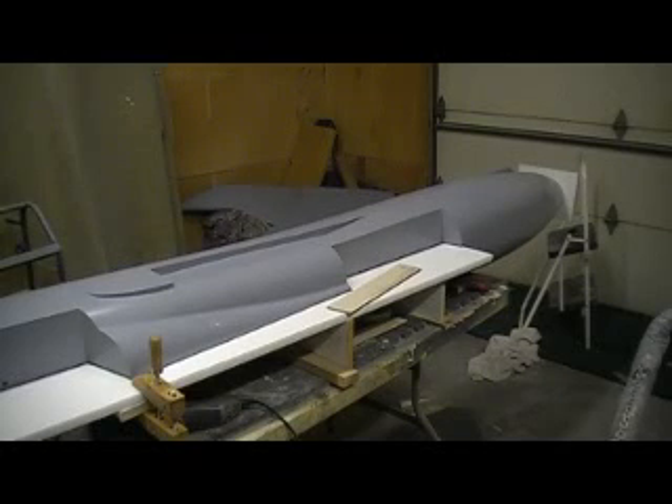Hey everybody, welcome back to the shop. Ten more minutes of Thunder Chief building action.